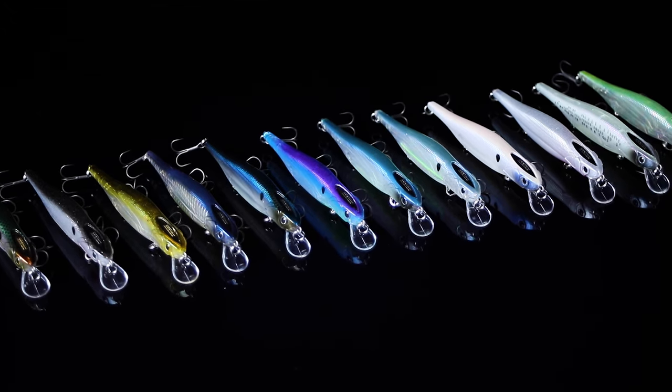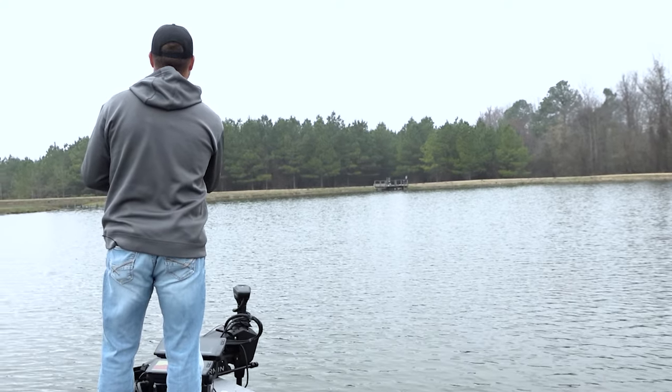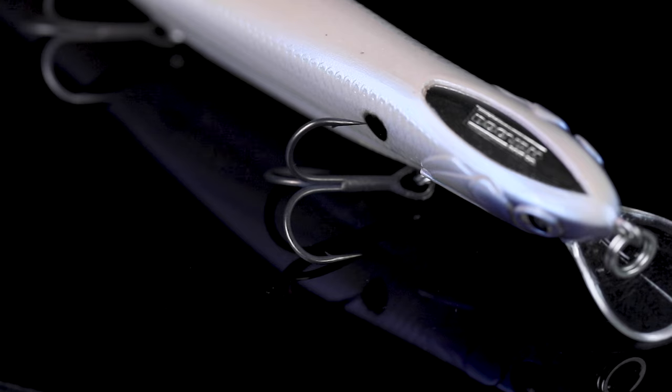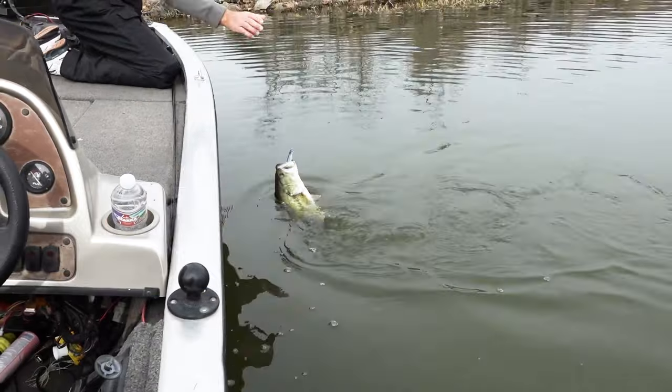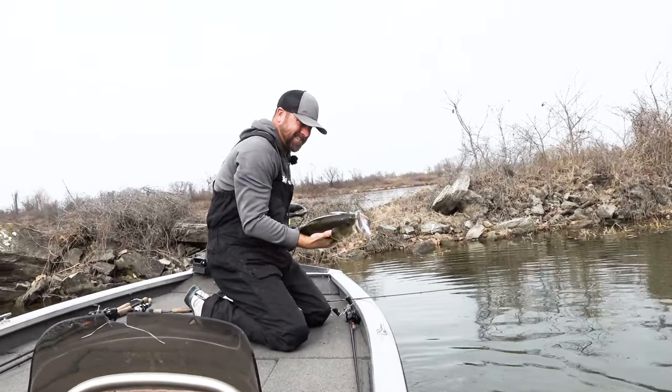Everything on this jerkbait from head to tail is premium. The finish is money. The casting system is tungsten and allows you to cast long distances. The hooks are unreal sharp, sticky. Their satin matte finish hides them really well in the water, but that satin matte slick finish also allows for quick penetration. This is premium. The Flashpoint jerkbait challenges the status quo of traditional jerkbait fishing.